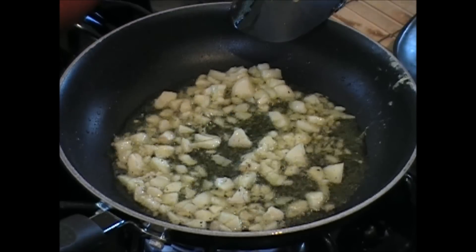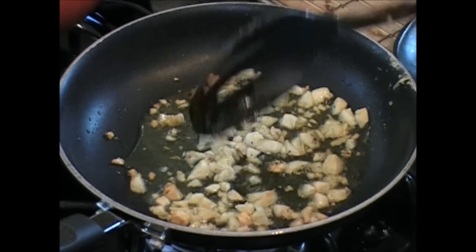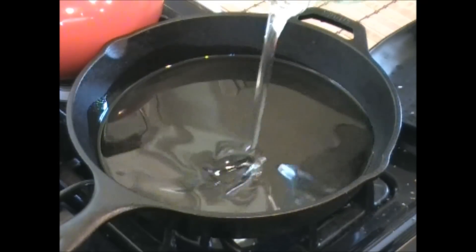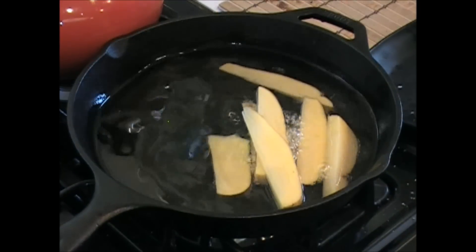In two or three minutes I'm gonna put this aside — this is gonna go on top of the fries. Let's get those fries going. Here's the pan, here's the peanut oil. Let's put this down, get it to 350 — that's what we're looking for. Alright, this baby is hot enough to start throwing these fries in.